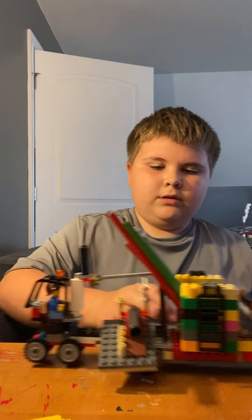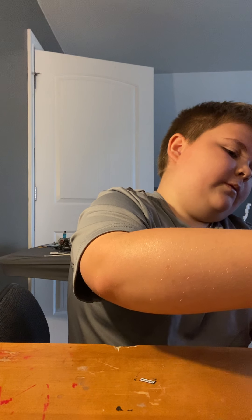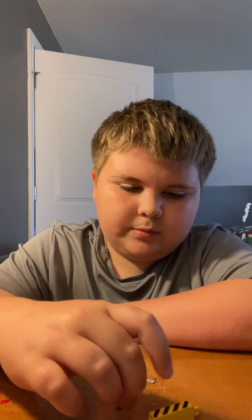Then you put it on like that and put it on around. So that has been my tutorial on how to build a forklift without the prong piece and the little piece that goes down and up that helps the prong piece go down and up.